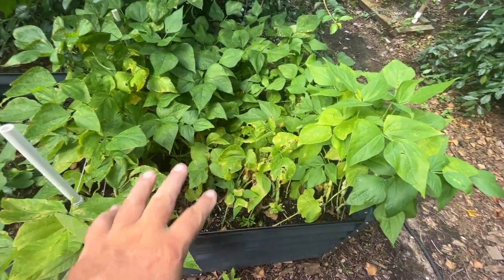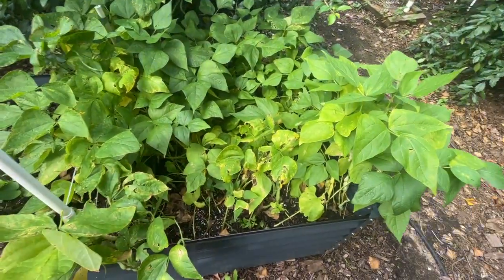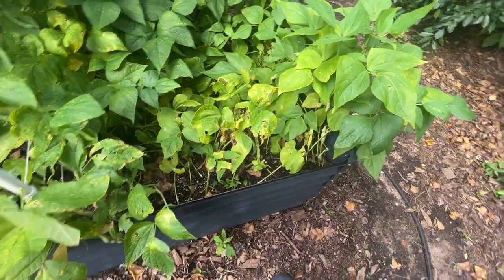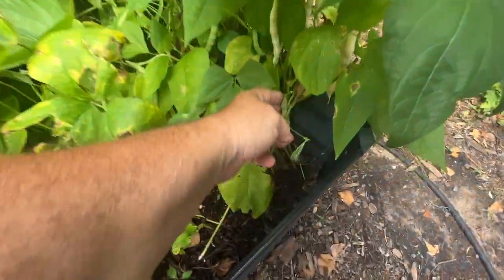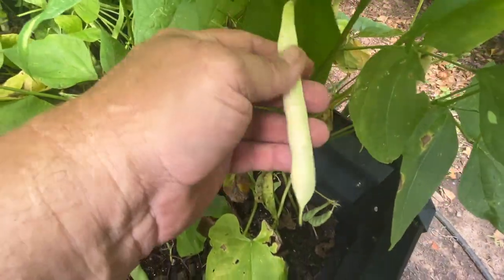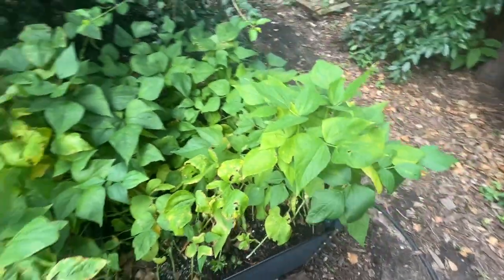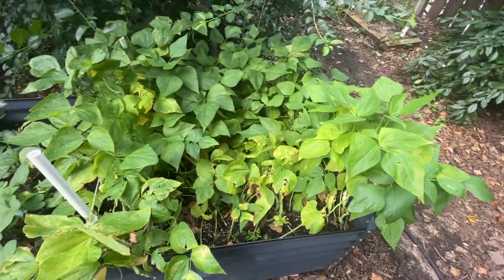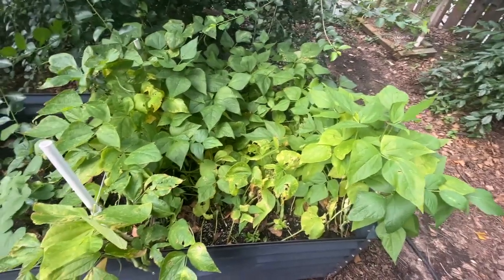But as you can see, they're starting to fade now. Maybe could have used a little bit of fertilizer in here, but the pods are all growing here. Even in here, you can see, this is like almost a dried pod — pretty close. So we're getting to the point where we'll be harvesting these beans in a couple of weeks, probably.